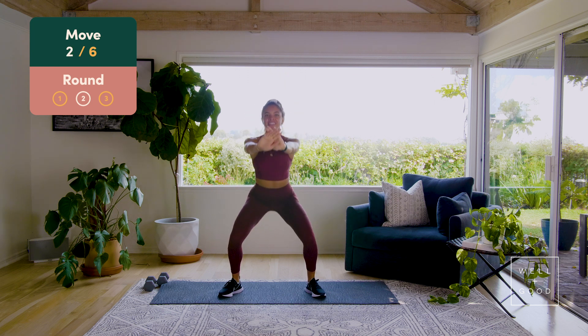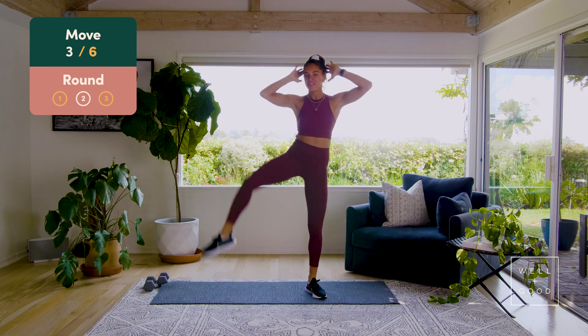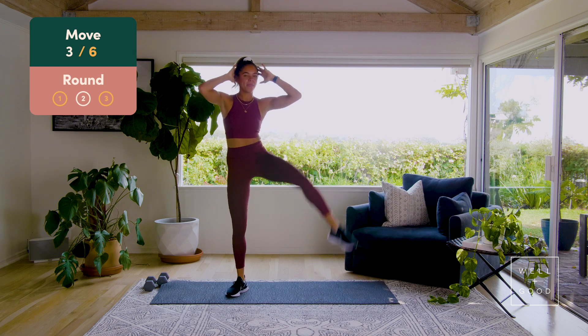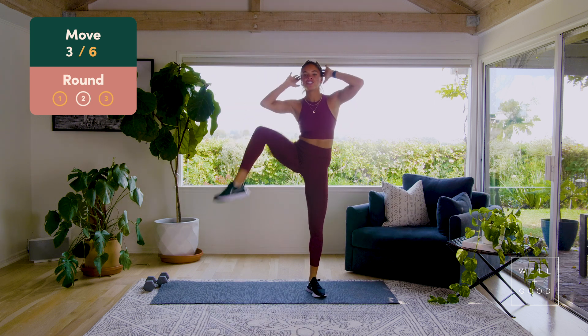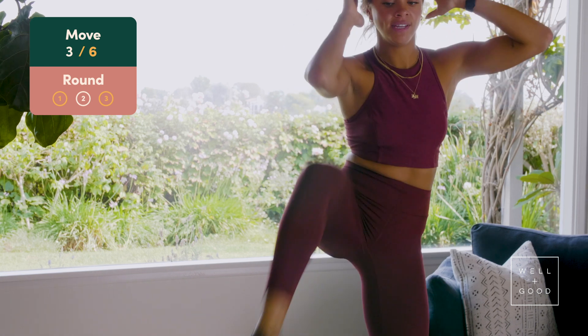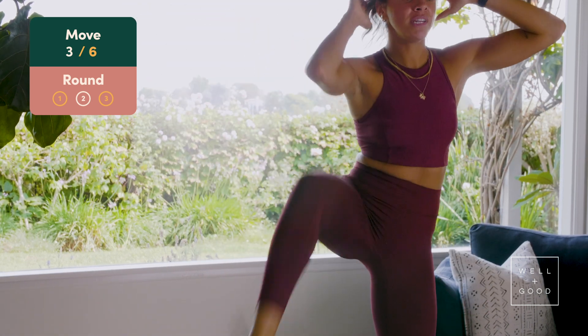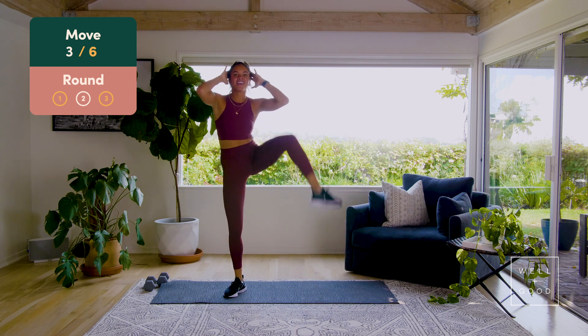We've got eight pulses — seven, six, five, feel those quads warming up, three, two, one. Squat crunches — one, two, three, chest up, four, four more, five, six, nice guys, seven, elbow and knee, make that contact, eight, there we go.